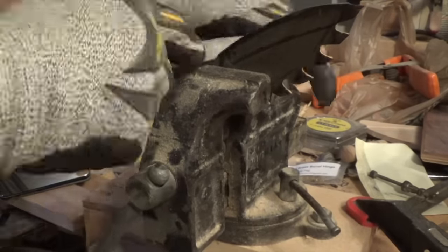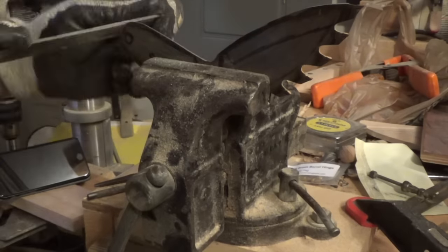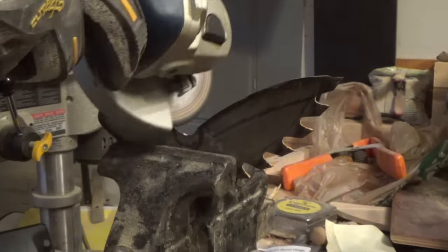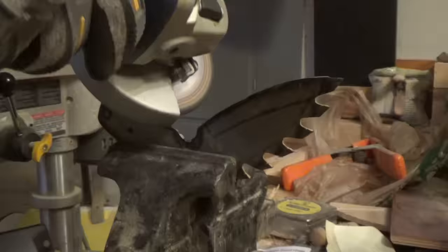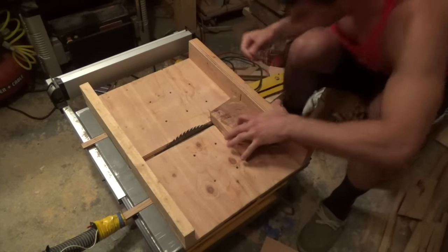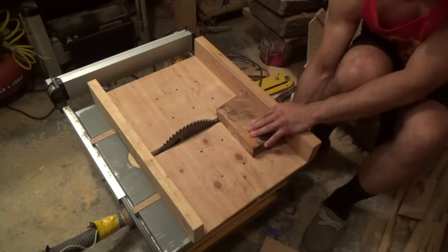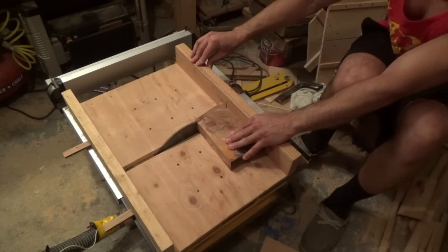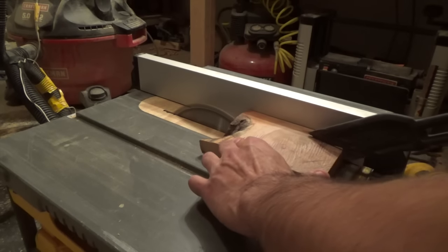The wood I decided to use was cut from a big log that washed up on the beach. I don't really know what type of wood it is, but it has some burl grain to it and it's really dense, so I thought it would be perfect for this project.